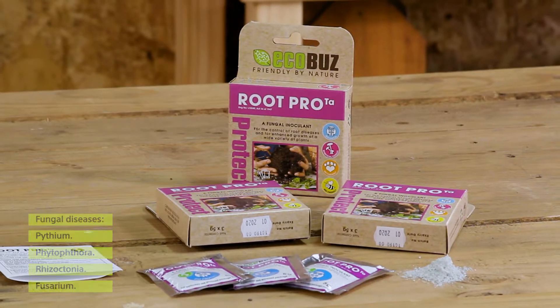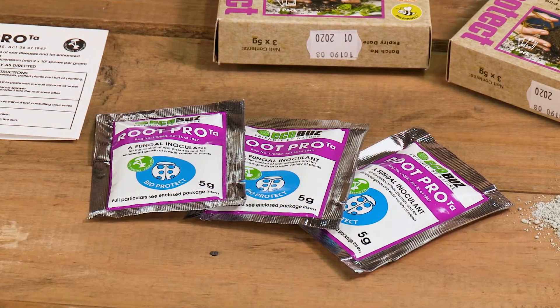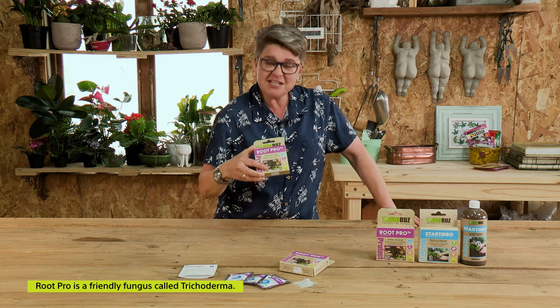They're called pythium, they're called phytophthora, they're called rhizoctonia and fusarium. But the good news is that we have a product that is going to change that. So what is this product? It's called Root Pro.